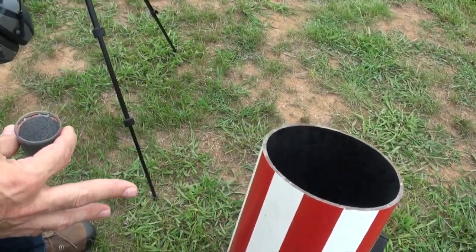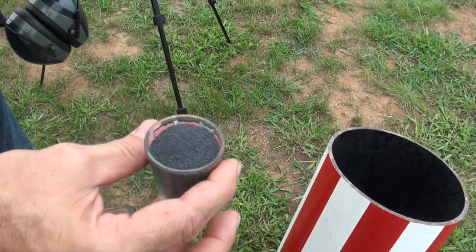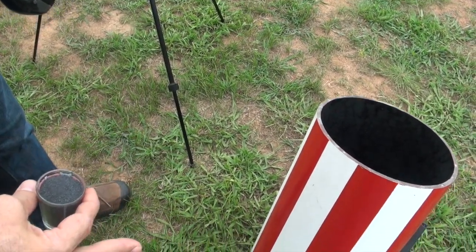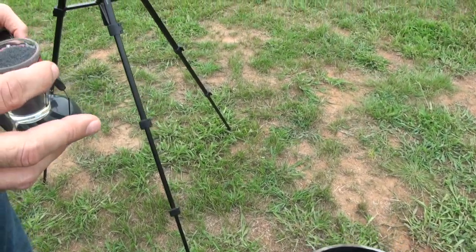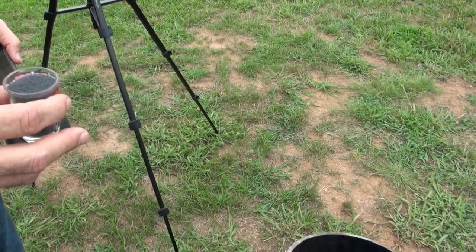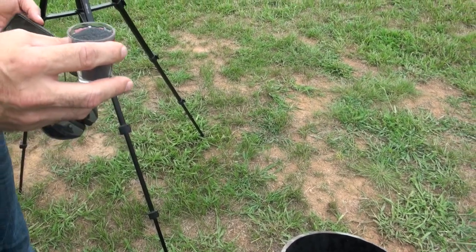We could not find that ball from the first shot, so we're going to try half charge. We've got the bowling ball with a higher trajectory. We're hoping that's going to give us some more air time so we can actually track it. Maybe we can see the ball on film this time. Half charge this time — alright, let's do it.